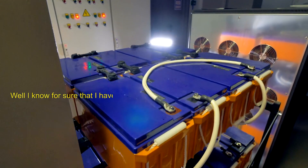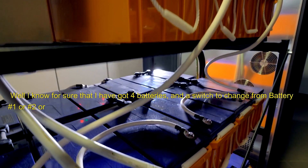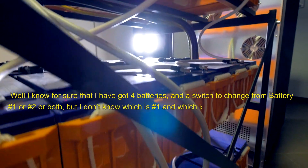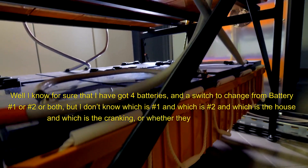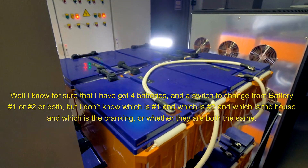I know for sure that I have got four batteries and a switch to change from battery one or two or both, but I don't know which is one and which is two and which is the house, and which is the cranking, or whether they are both the same.